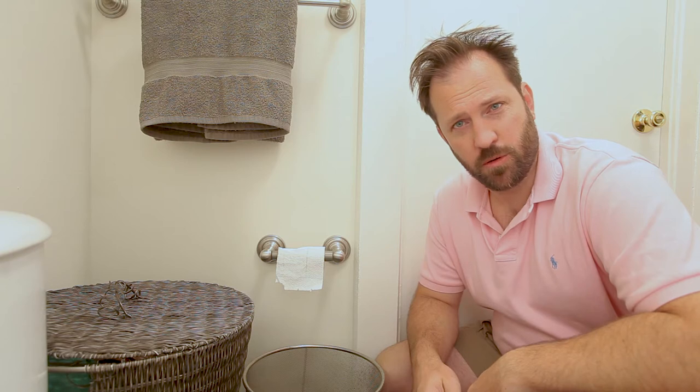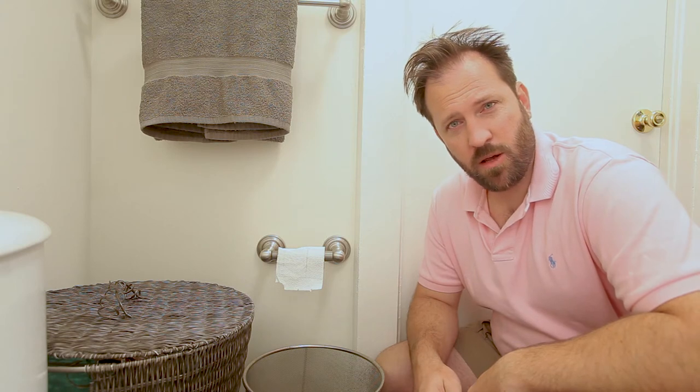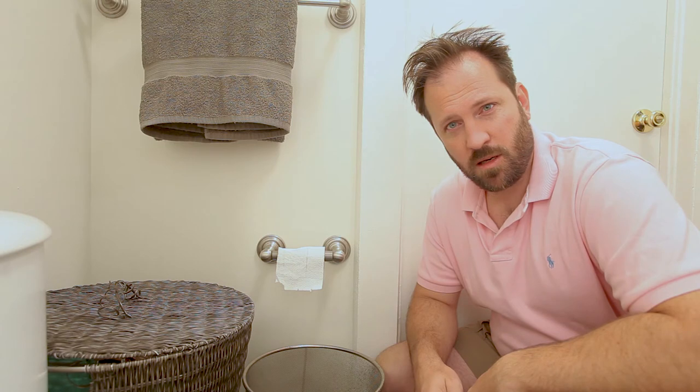Welcome to Valuable Tutorials with Tim Collins. I'm your host, Tim Collins. Today, we're in a bathroom, and we're going to talk about one of the challenges that face each and every one of us: how to place toilet paper on the roll.